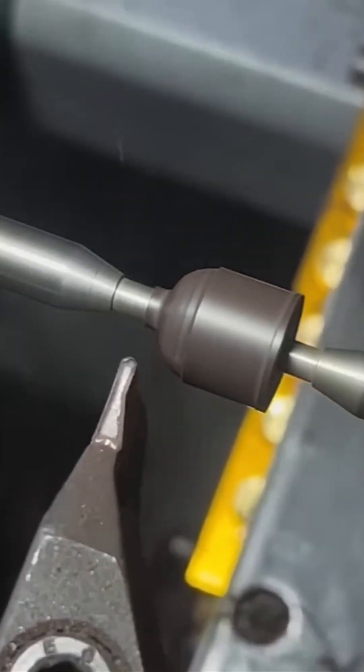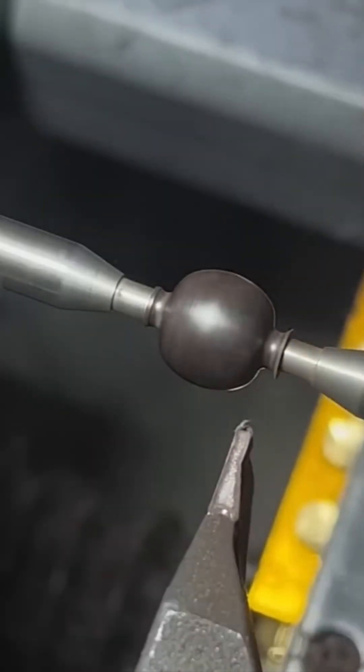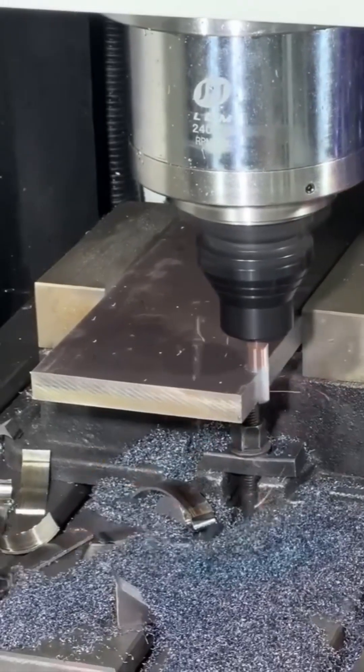This isn't your grandpa's wood lathe. This metal beast spins steel bars like a DJ on acid. The way it shaves metal? Smooth, hypnotic, dangerous.